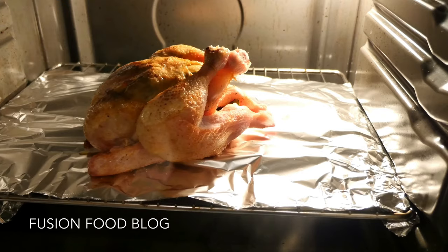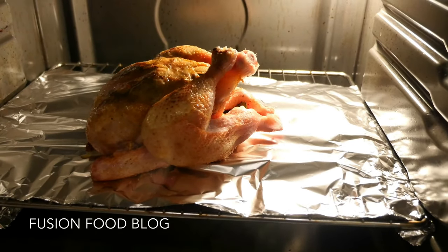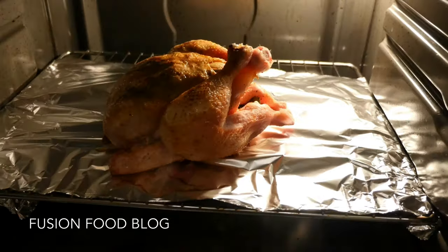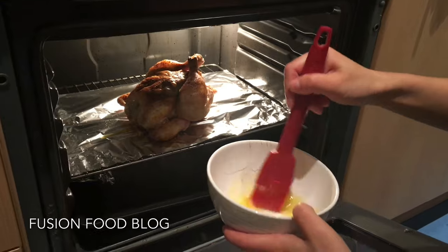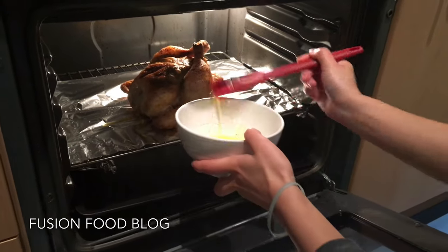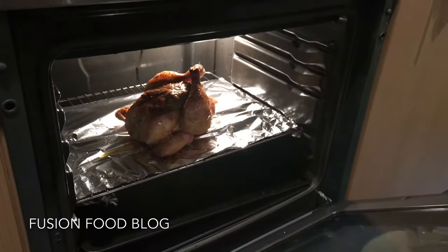Then we can transfer our chicken into our oven — chicken chest side on top and put the back side on the bottom. We're going to cook this in the oven for 45 to 50 minutes. While roasting, we can brush a bit of melted butter on top and then put it back in.